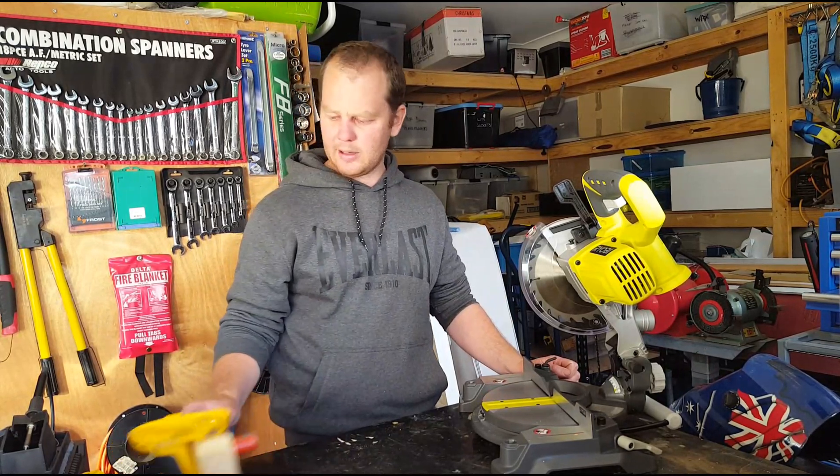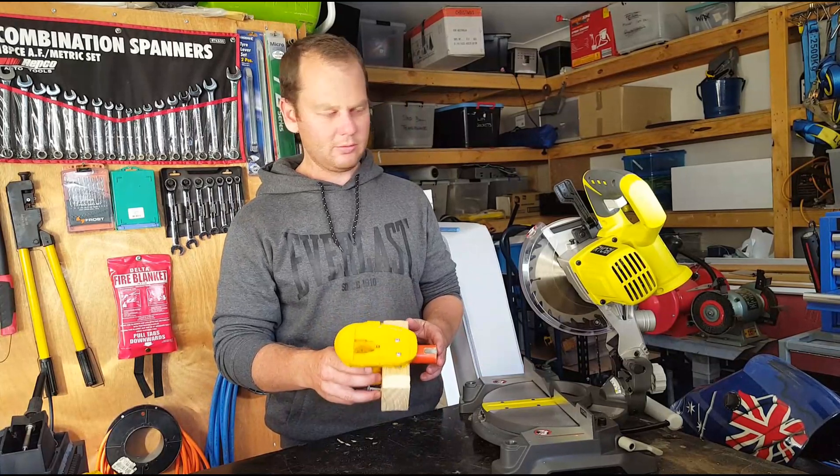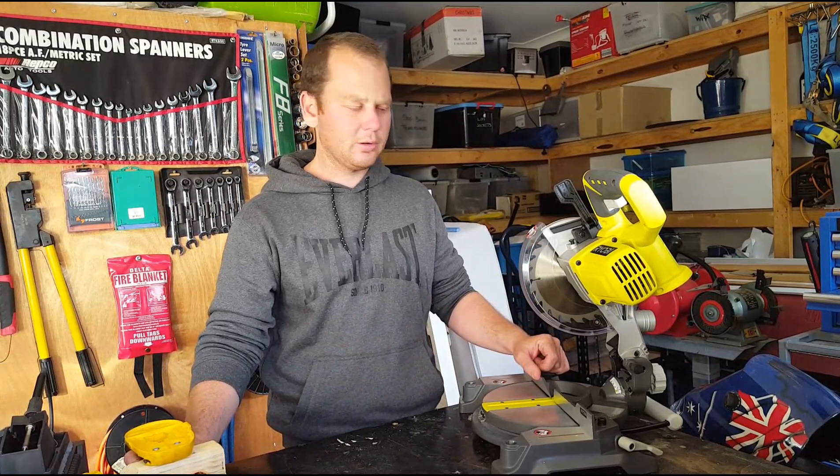So I've gone ahead and made one of these — it's an adapter to run this off my Dewalt tools, which I've already got a fair few batteries for.